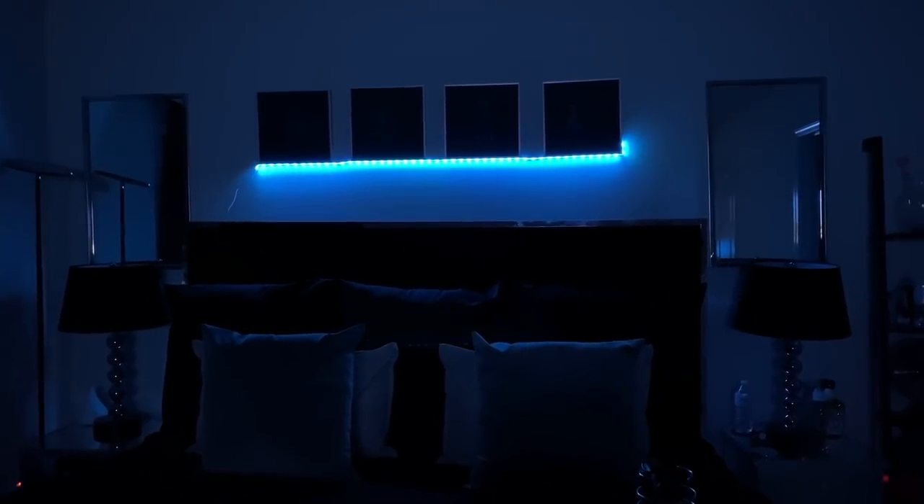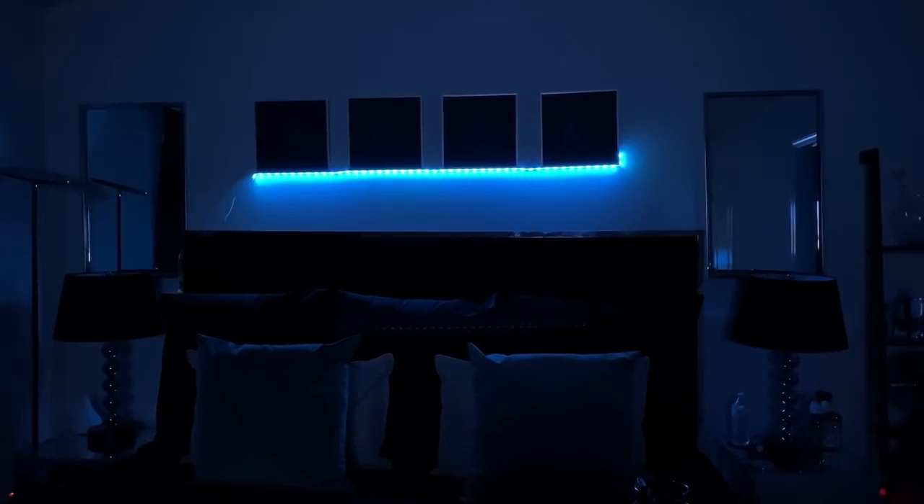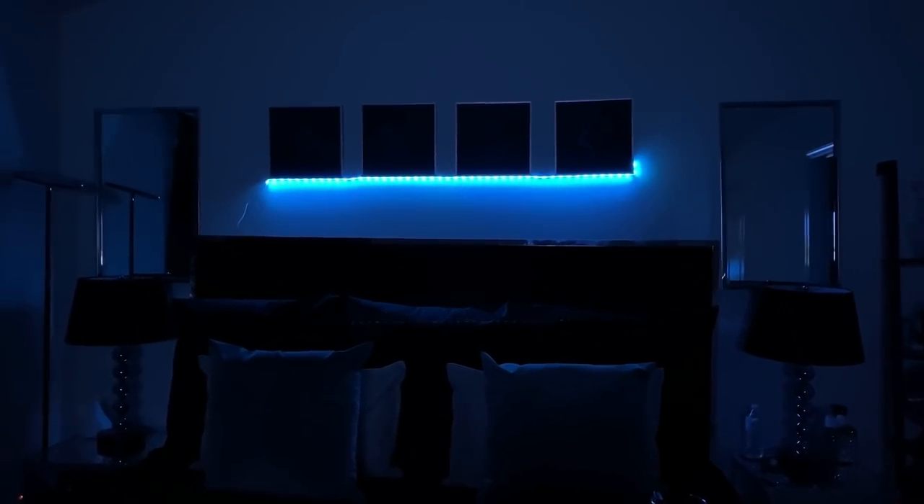I hope you guys enjoyed this video, I hope this was helpful and sparked some creativity in you. Follow my other channel because more videos like this will now be on that channel.